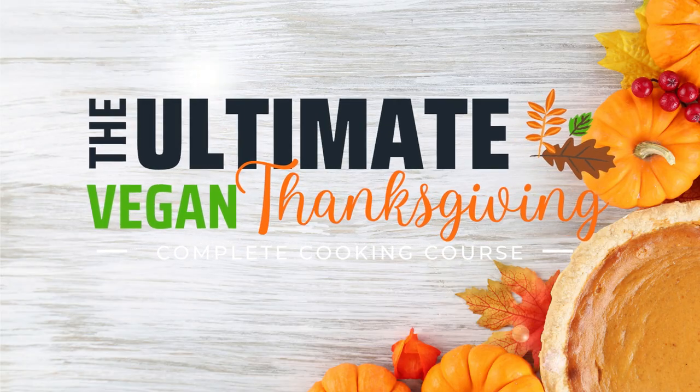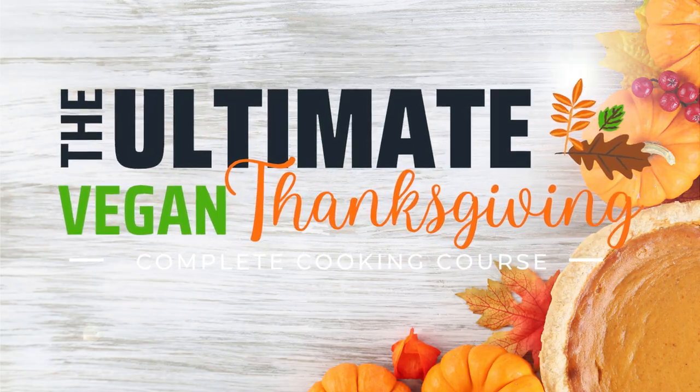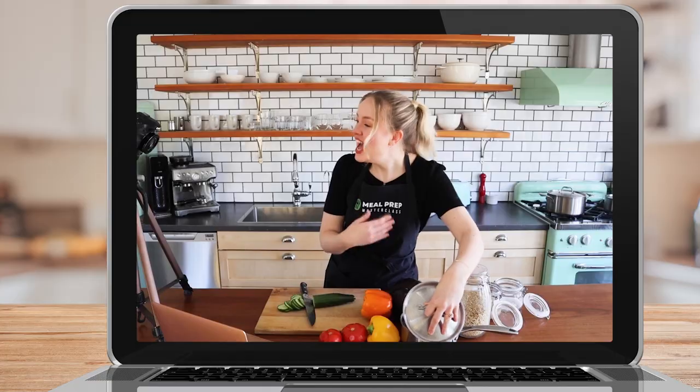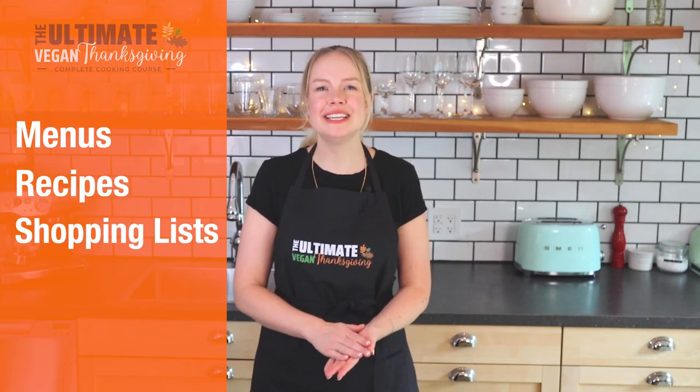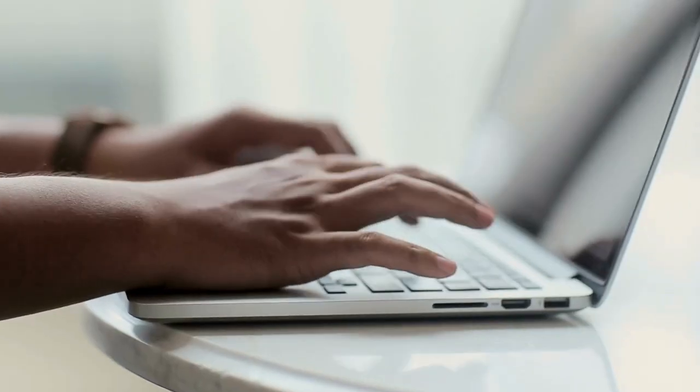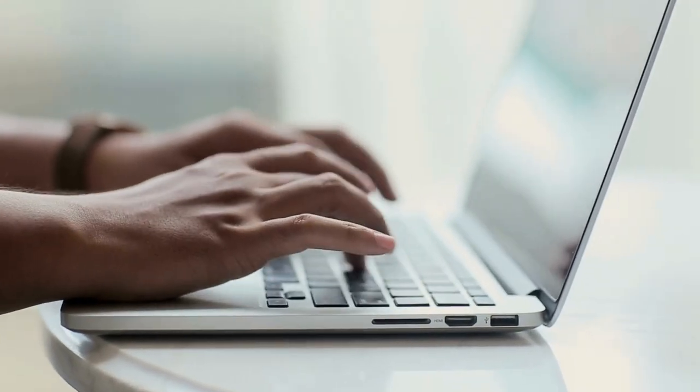The Ultimate Vegan Thanksgiving comes with everything you need, including live stream cooking classes where you can ask me questions live while I'm cooking, menus, recipes, a shopping list, a timing schedule, a private members-only online community, round-the-clock support, and so much more.